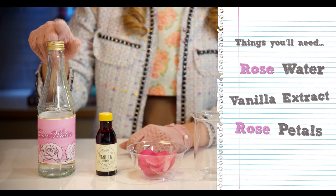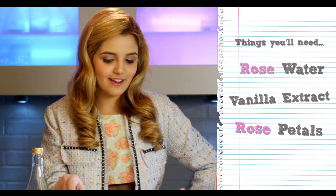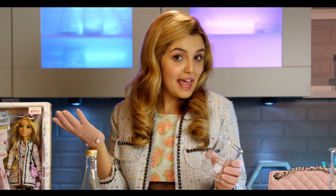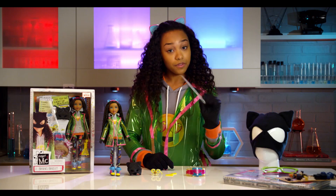To start, you'll need rose water — tap water works too — vanilla extract, my favorite ingredient, rose petals, my favorite flower, and something to mix it in. In the lab, we use a beaker. The super awesome bracelet, and the pipette.